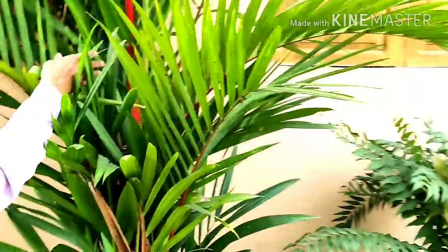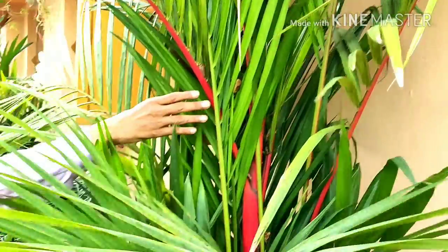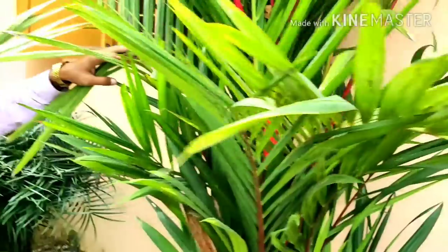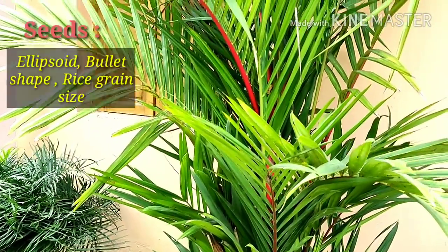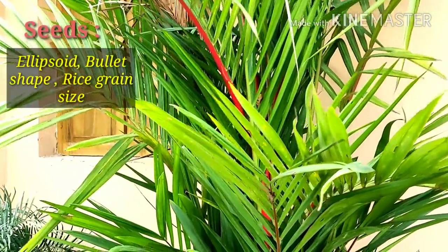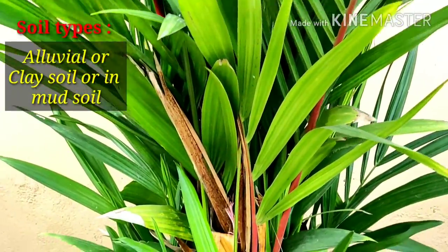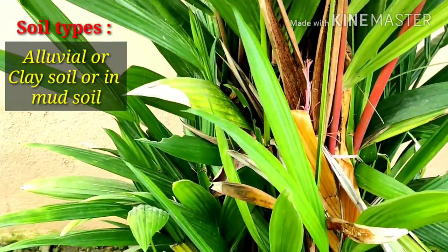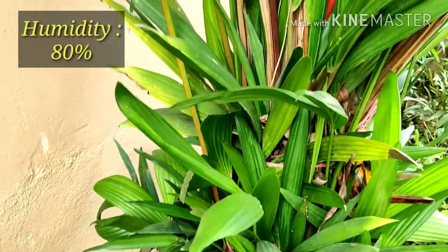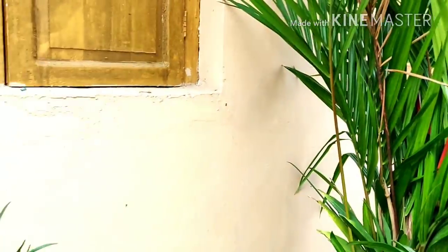I am telling you the environmental conditions and requirements for growing these palms. You can grow this palm in any kind of soil. The seeds are ellipsoid, bullet-shaped — about rice grain size — and the seeds turn black when fully ripe. This can be grown in alluvial or clay soil or mud, and there should be water nearby. It can be grown in light shade up to full sun.